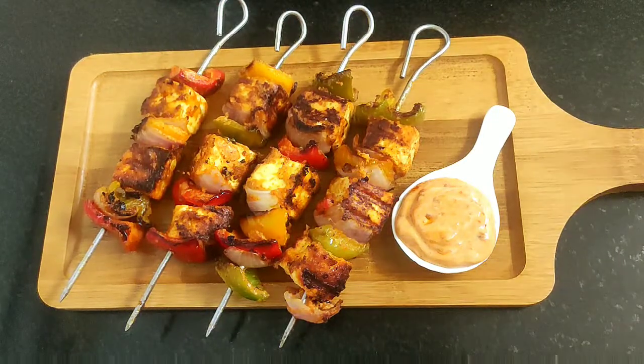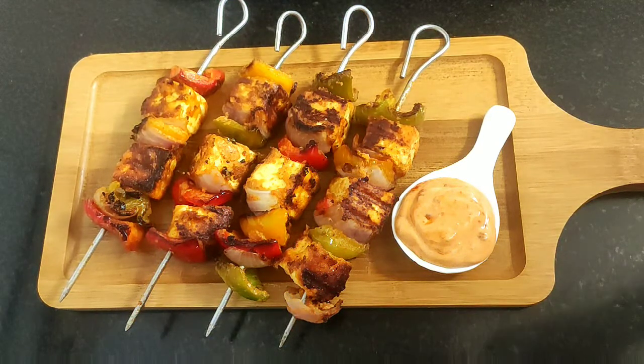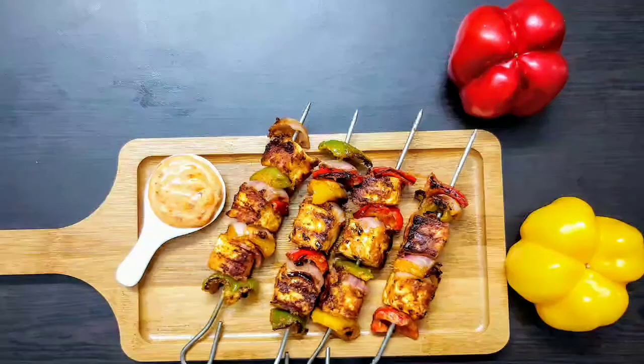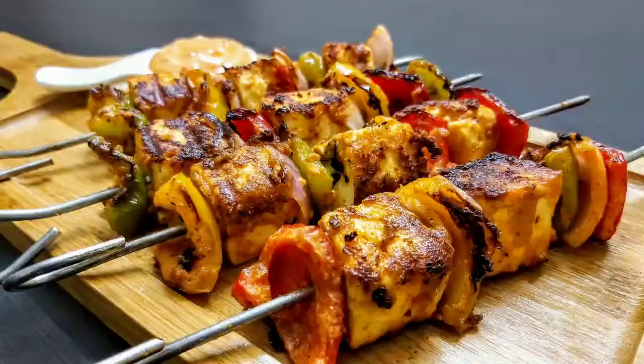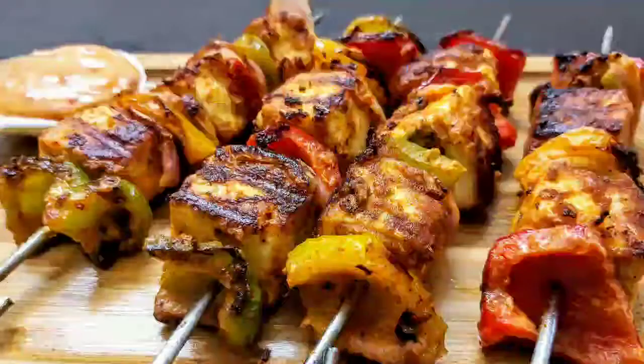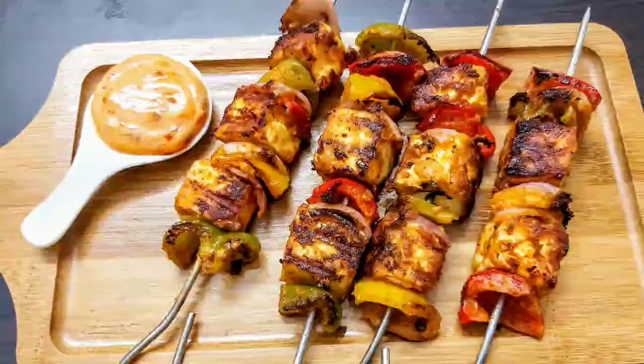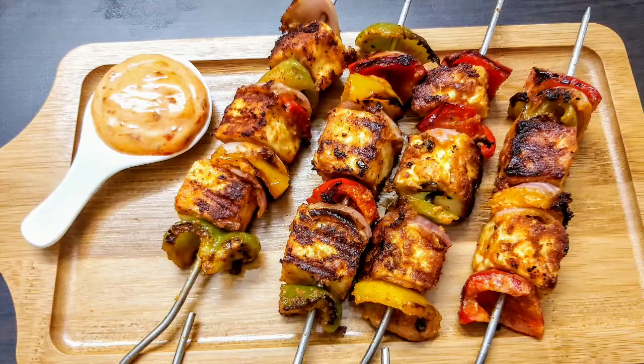Friends, do try this delicious restaurant style paneer shashlik at the comfort of your home. If you like today's video, please do like, share, comment, and subscribe to my channel. Also check out the links for my other recipes in the description section. See you soon in my next video — until then, bye bye and take care!